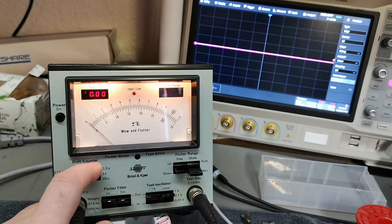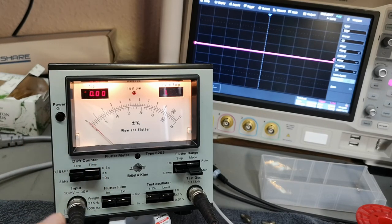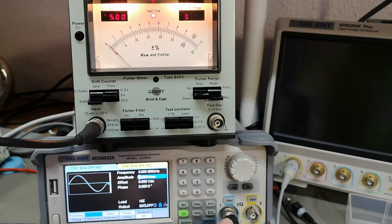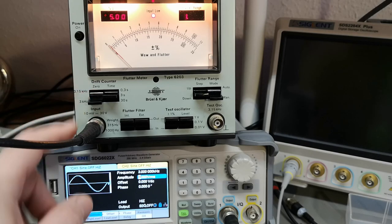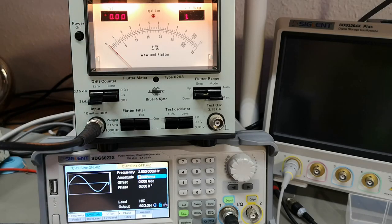This is the drift counter time, so if we put it to three seconds it will average over three seconds and then show a much more stable readout. I think all this is much easier to see with an external frequency source. I've now connected the input to a signal generator at three kilohertz — let's select three kilohertz as the measuring standard, one volt RMS, and enable the output with no modulation.